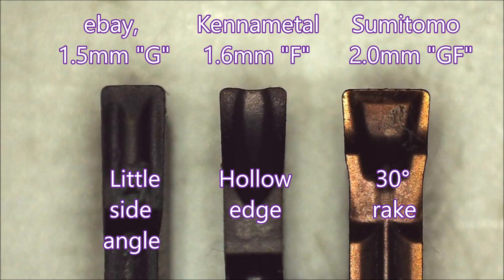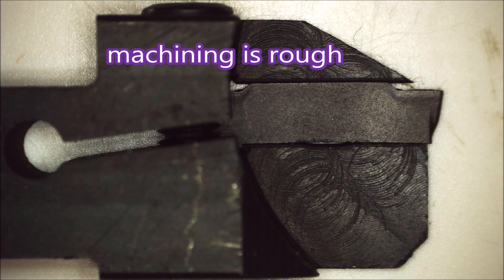Here are the different inserts. You can see the eBay ones on the left — there's very little side clearance angle on that insert. The center one is the Kennametal, and you can see it's got a dip in the front edge that makes the chip curve, so it's not as wide as the groove it's in. The Sumitomo one has 30 degrees of rake, which also helps to get the chips smaller.